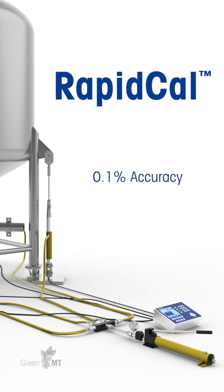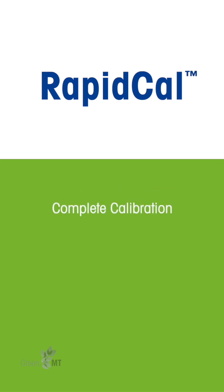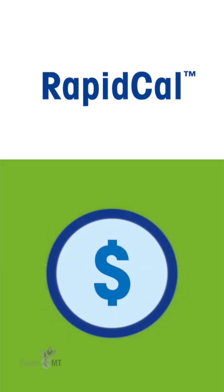This method achieves 0.1% accuracy to protect your process, while eliminating the expense and potential contamination risk of material substitution using purified water. With RapidCal, calibration is typically complete within two hours, making it three or more times faster than traditional methods to save you time and money.